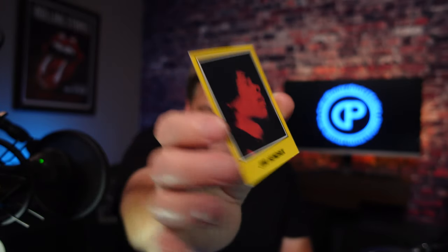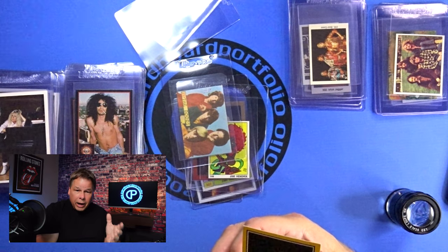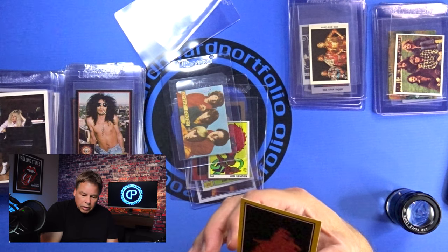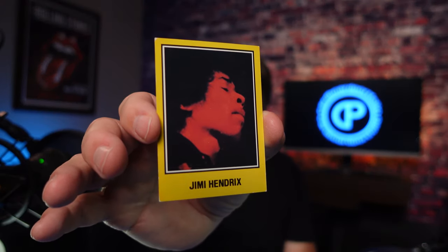The only way to really tell if that is off-center is if we could go online. This is much easier with a modern card. You're not going to find a lot of these Jimi Hendrix cards in PSA 10s. But if you go online and don't know what a card is supposed to be margin-wise, you can try to find a PSA 10 or a Beckett 9.5 and compare the margins in that card to the card you have right here.